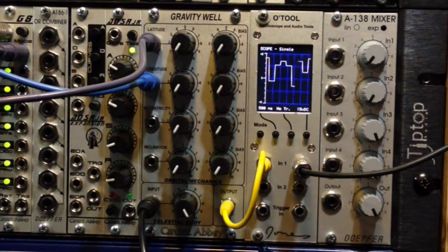Hello everybody and welcome back to some more happy fun with the Circuit Abbey Gravity Well. I was doing some reading on the forums about some old Moog stuff, the 901d, and came up with the idea for this patch. What we have is the output of a Woggle Bug giving us a sample and hold kind of voltage.